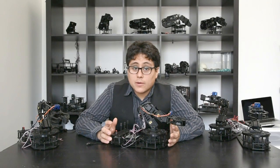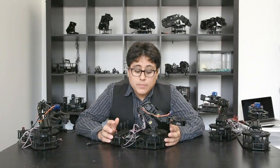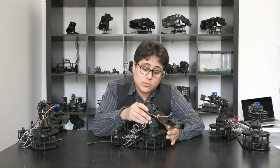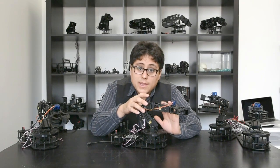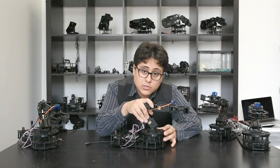I'd like you to meet the RobotGeek Snapper Arm. This is an Arduino compatible robotic arm with five servos. We've got four RobotGeek servos: one in the base, one in the shoulder, elbow, and a wrist. Then we've got a micro servo here in the gripper. All of this is built with RobotGeek brackets and plates, and we even have a slumber in here so it's really solid construction.